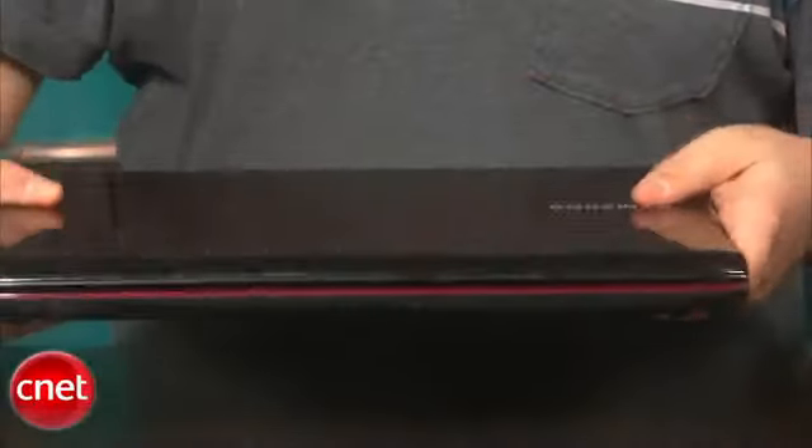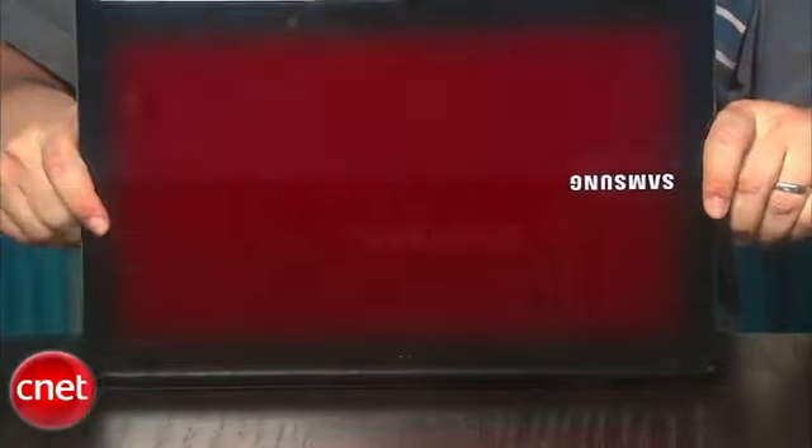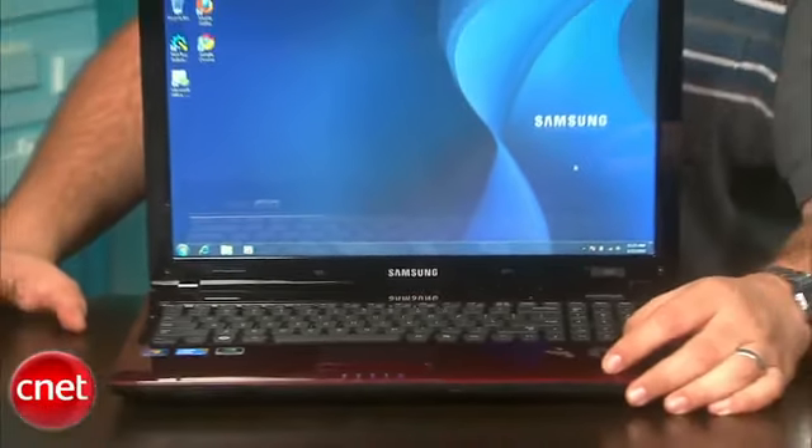Every year we take a look at various retail laptop configurations to find out which ones present a particularly great combination of value for your money. We don't normally see Samsung laptops available at all, and this mainstream one is part of a recent laptop release by Samsung — a retail configuration that has a fantastic value for its cost.